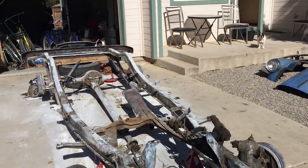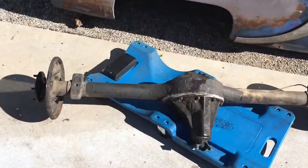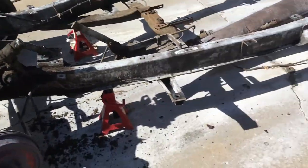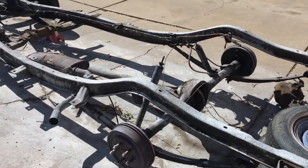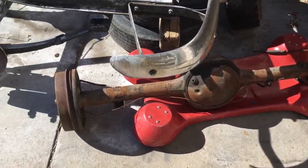So yeah, I officially have more rear end than Kim Kardashian. I got the Nova rear end for Lucille to get her back operational, and I got this 9-inch for the '54. So now I can tower-notch the frame and full-link that rear end.